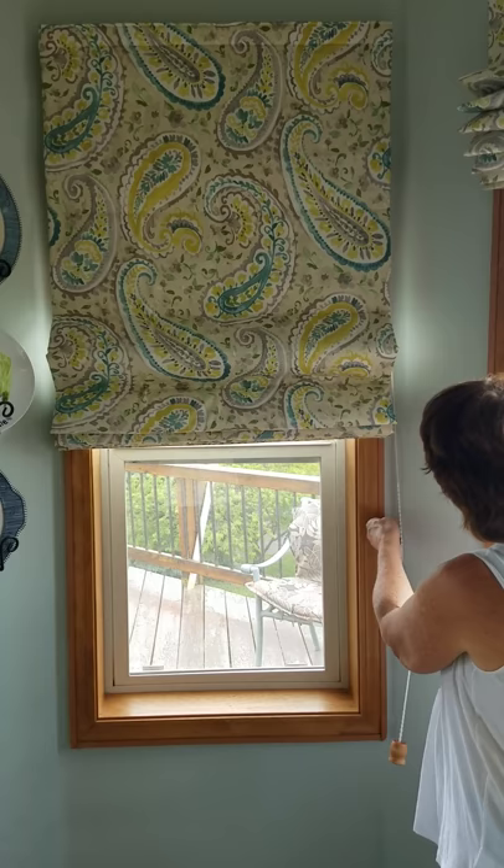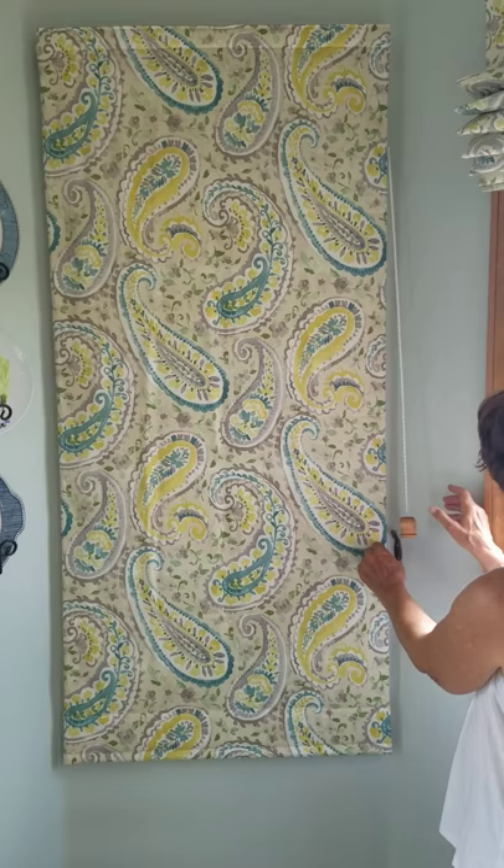When you want to drop it down, it seals. This is the seal, seal on this side.